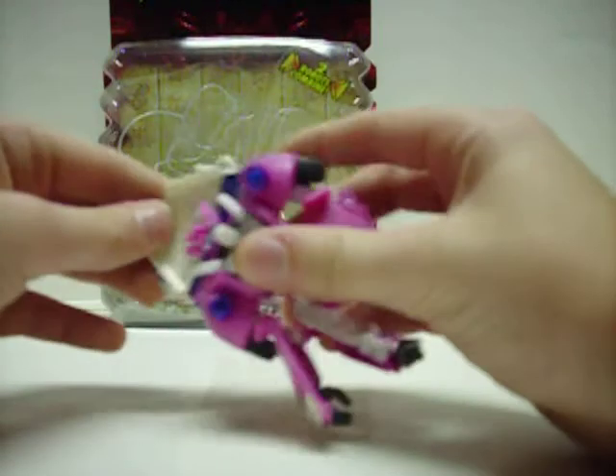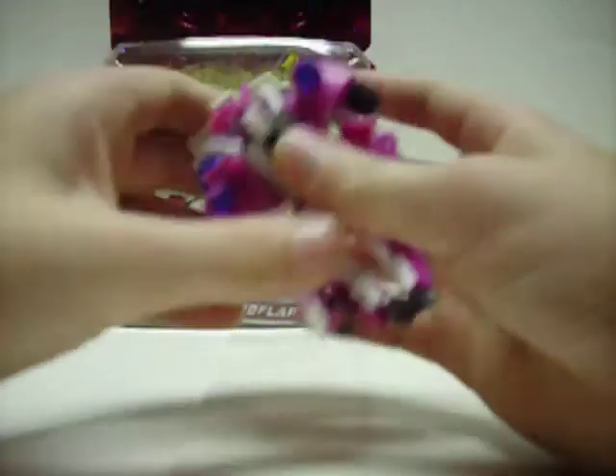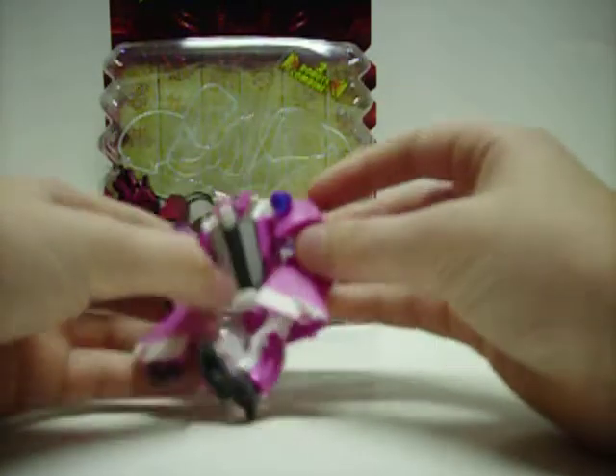We'll take this and fold it down and rotate it around, then fold it down.